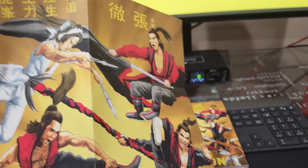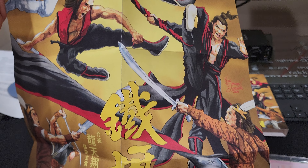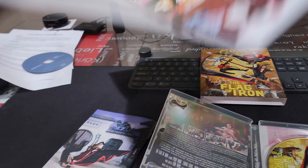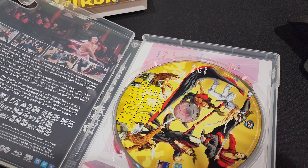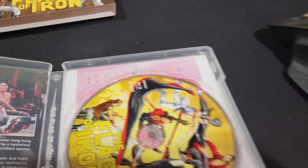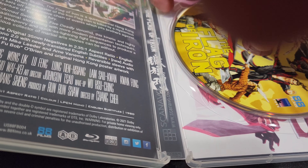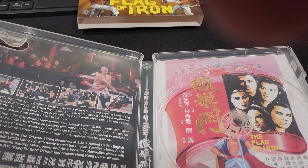Also included is the slipcase. Inside the case there's a poster that looks like the slipcase on one side, and the original art on the other side. How cool is that!